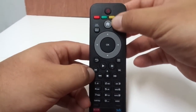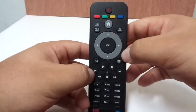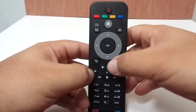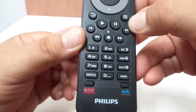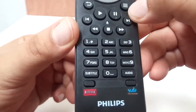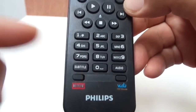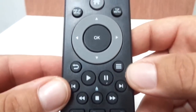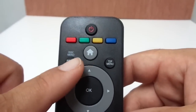Taking a look at the remote control, you have your power button, home button, and an all-around directional button with up, down, left, right, and play buttons. On the buttons there are numbers and letters, and you have quick access buttons for Netflix and Vudu.